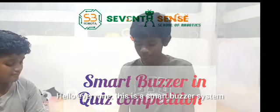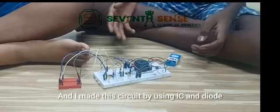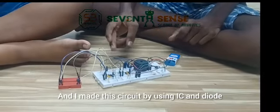Hello everyone, this is the Smart Buzzer system used in WSK. I made this circuit by using IC and Diode.